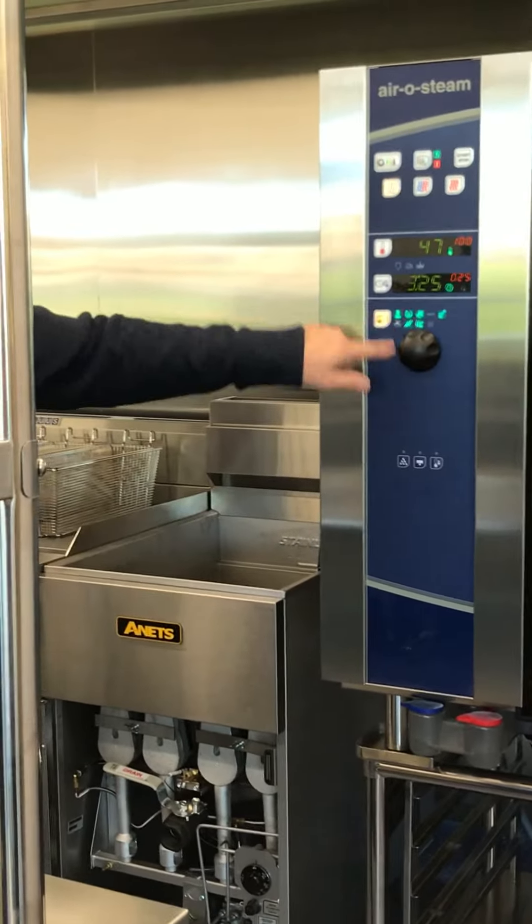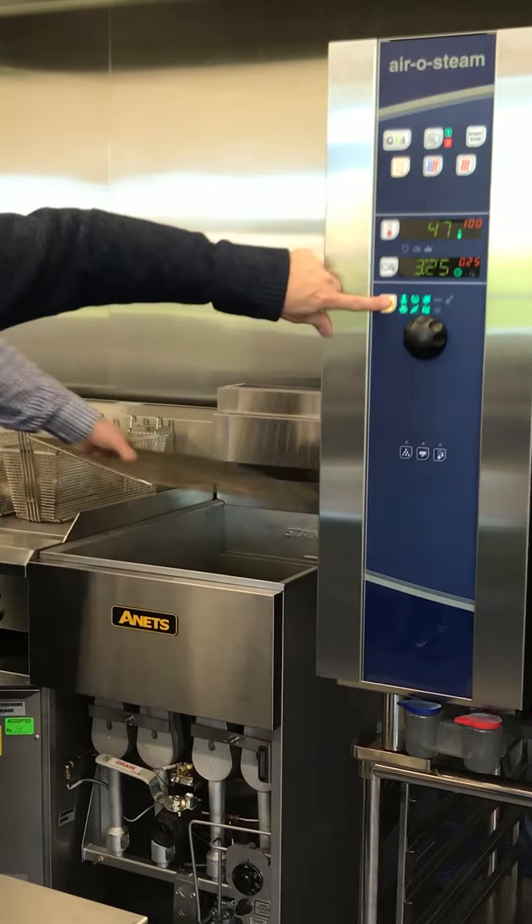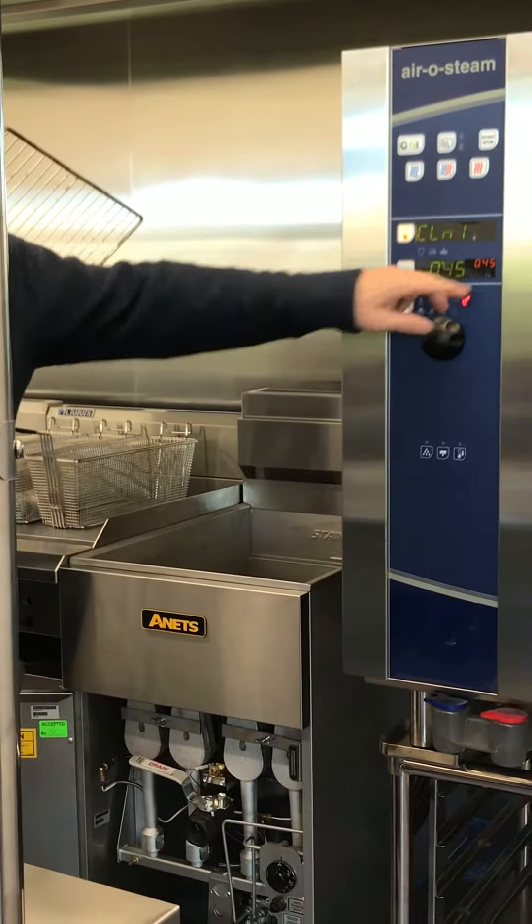That icon over there, light her up, get it on top of that little icon there which is clean. Seats flush, touch it, clean one, 45 minutes. Clean two, clean three, clean four.